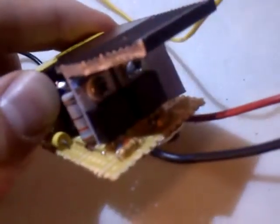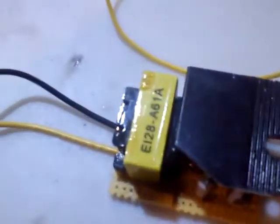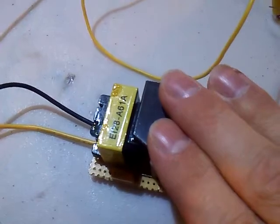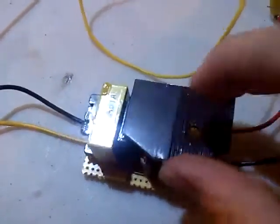MakerJ had actually one question for me asking about the MOSFET. Technically, any N-channel MOSFET will do the job perfectly. The more amps you can get out of those, the better it is.